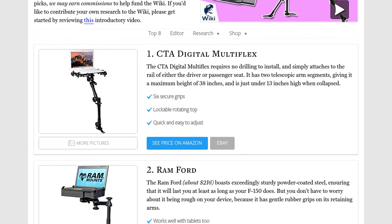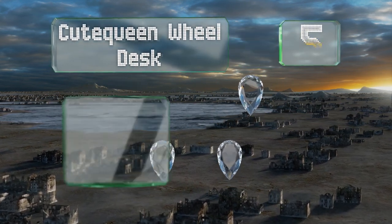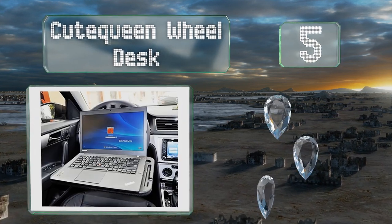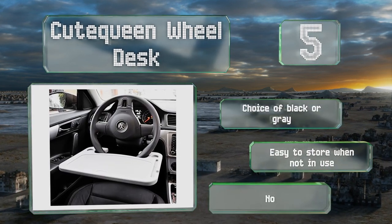At number 5, as an alternative to permanent solutions, the Handy Cute Green Wheel Desk works just fine. You only need a few seconds to hook it to your steering wheel. You have a choice of black or grey, and it's easy to store when not in use, but it's not very versatile.